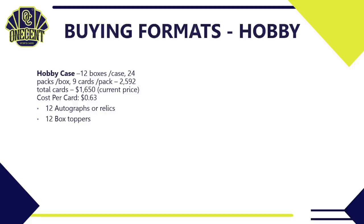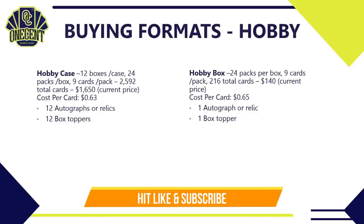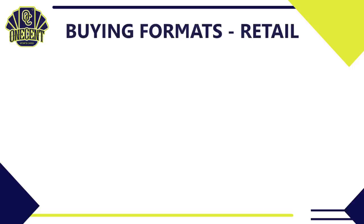For buying formats, a hobby case has 12 boxes, each with 24 packs of nine cards — 2,592 total cards — costing about $1,650, so roughly 63 cents per card. It's guaranteed to give you 12 autographs or relics plus 12 box toppers. A hobby box gives you 24 packs, 216 total cards, for about $140 — around 65 cents per card — with one guaranteed auto or relic and one box topper.